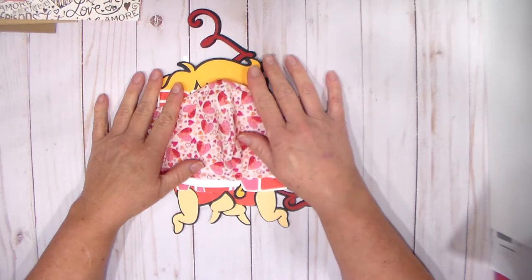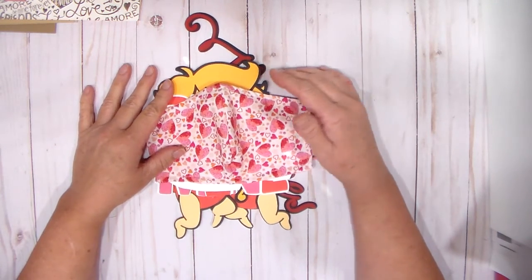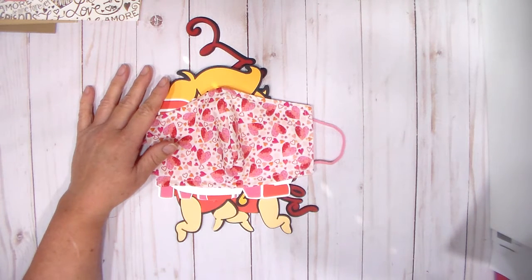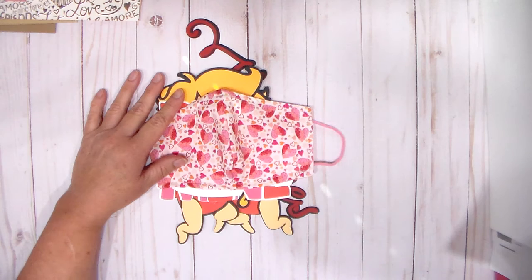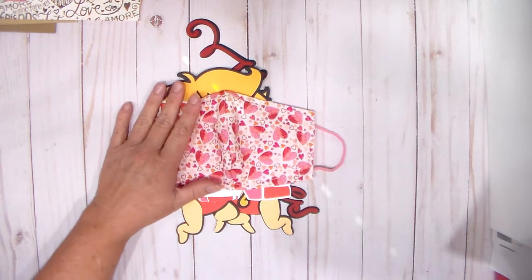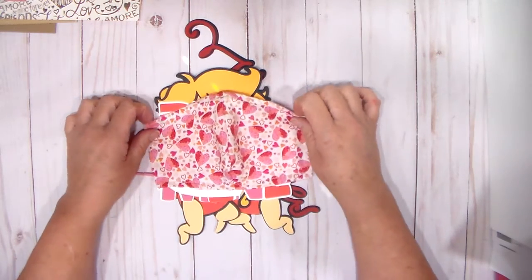I also wanted to mention, if you've been a subscriber to my channel and you've watched me make calendars for my grandma — she passed away on the 14th of January 2021. For those of you watching for the first time, she was 104, and she passed away due to complications of COVID. Bless her heart. I did want to let all of you know in case you're wondering why I wasn't making calendars anymore.